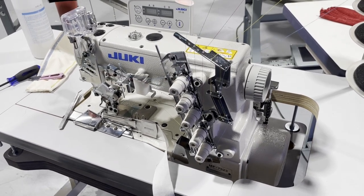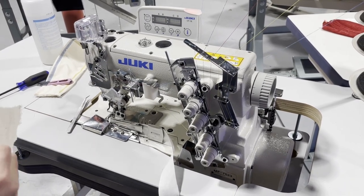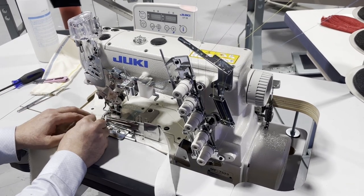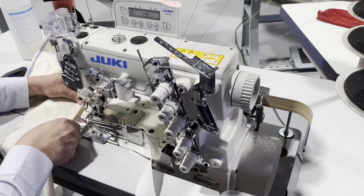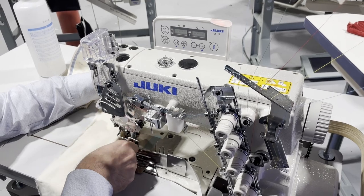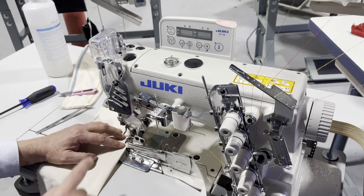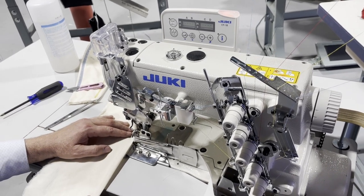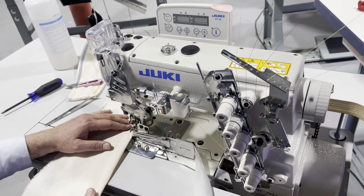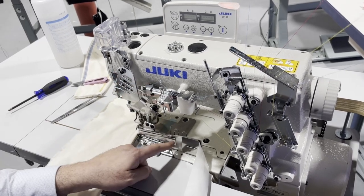I'm going to take some fabric and hopefully it's going to work. Sometimes it doesn't work because I'm not a showman — but you professionals at home know much better how to do it. I'm going to fold this and put it between the lips of the folder. Make sure it's perfect. The idea is that the binding shows and goes down and takes the fabric with it.